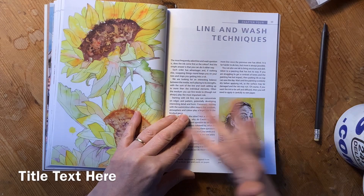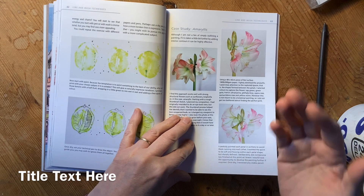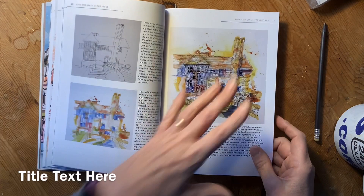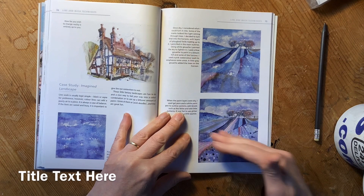Then it's all about putting it together. Do we do line first or wash first? Do we outline? Do we add? How can we use it to save paintings? We look at painting outside, and then there's an urban sketching example, plus lots of other examples.